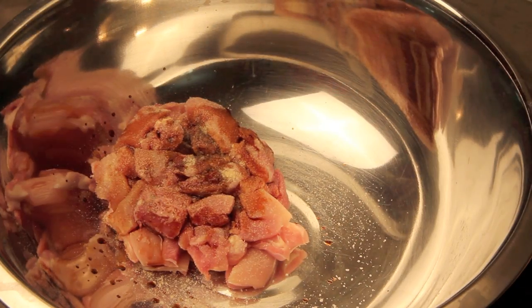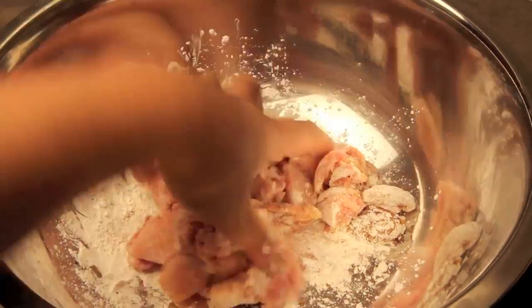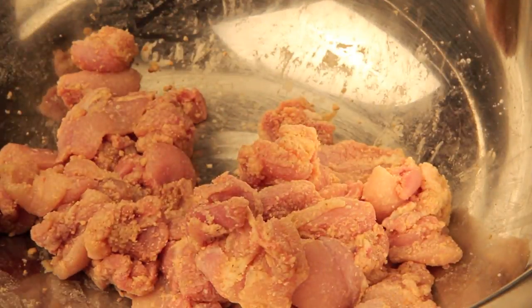Add half a teaspoon of garlic powder, a dash of soy sauce, followed by two tablespoons of cornstarch, then mix everything together until well combined and set aside for about 15 to 20 minutes.